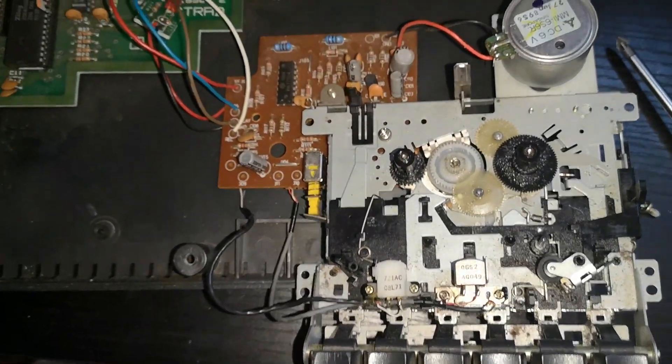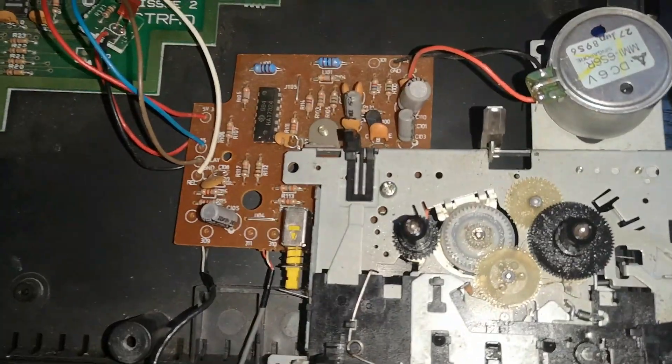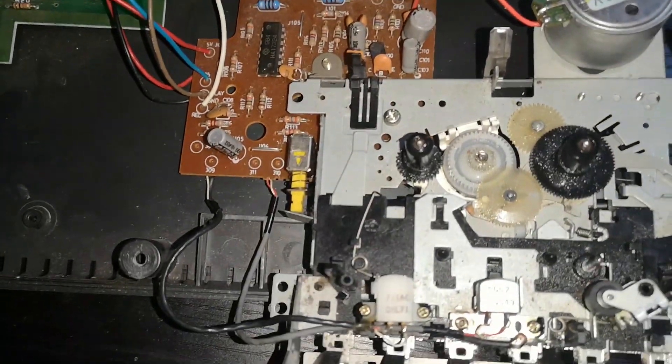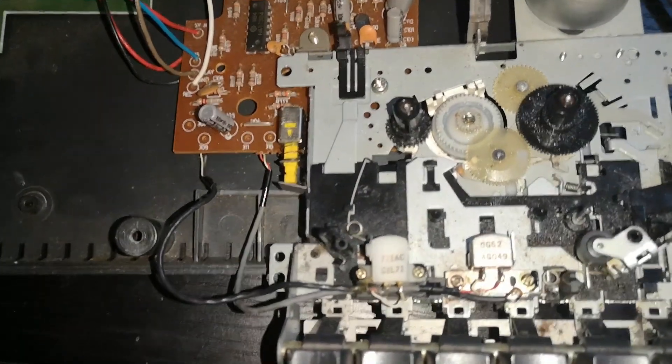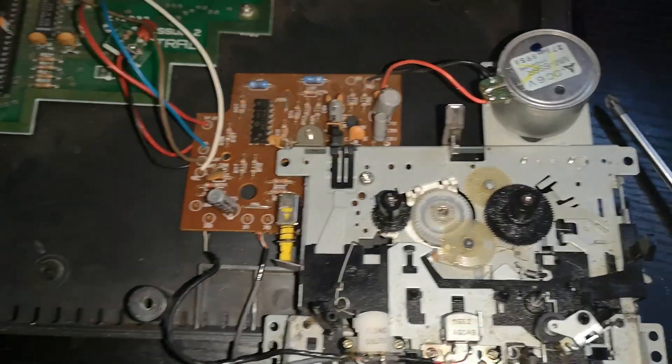I've since discovered the major failure on these is in the earth, and it's quite hidden — quite hard to pick up even with a multimeter. It looks as if there's no power getting around the board.